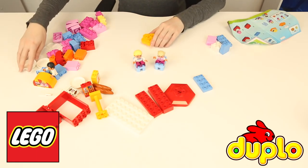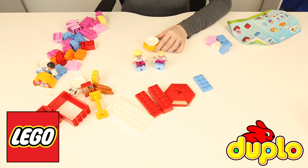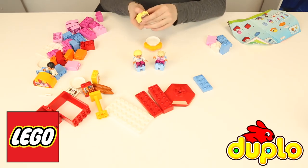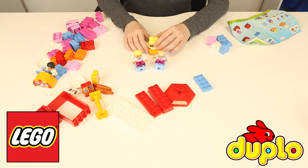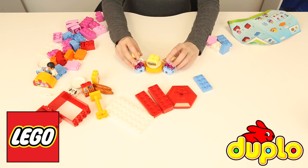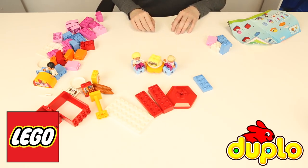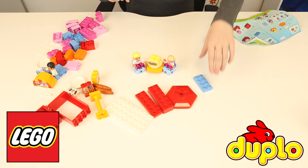So let's put her in there. Let's move all of this over to the side and make some space in the middle. There we go — there's two of them. And let's make another little plate for them, so there's a table and they've got some food and they're going to be eating some sandwiches.